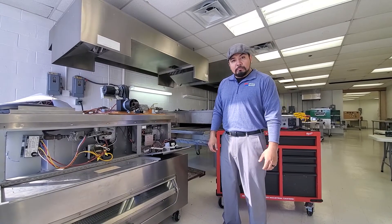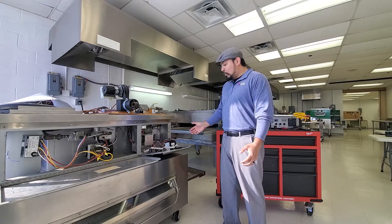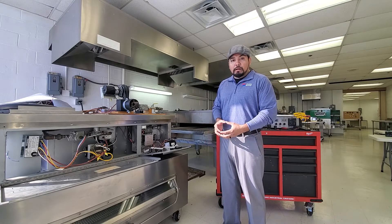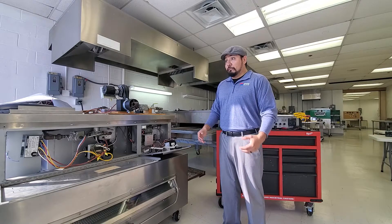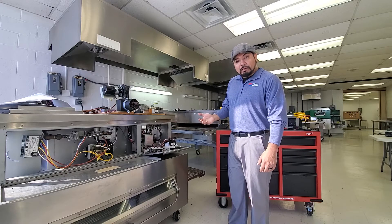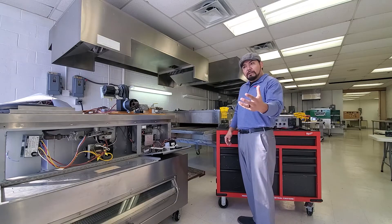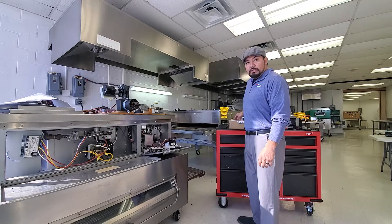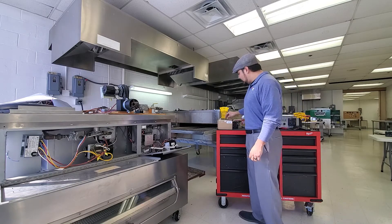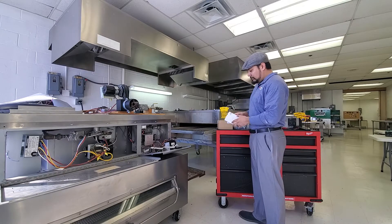Hey, how's it going? My name is Robert, I'm with Middleby Marshall. Today I'm going to show you how to wire up a new West controller. The Honeywell controller that we've had in our classic line ovens has been in there for well over 20 years. It turned out they weren't manufacturing them anymore, so we had to get another manufacturer to continue having these controllers available to our customers. The new kit is 75729, a West controller — this is straight out of the box, and this is what you'll receive when you get the package.